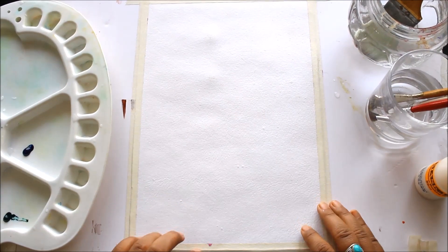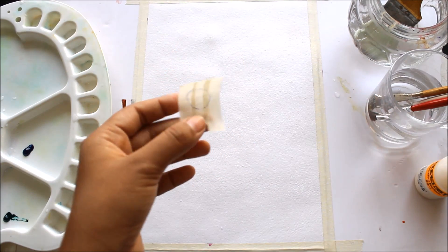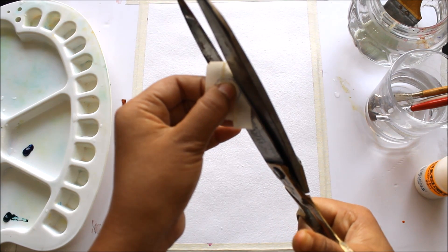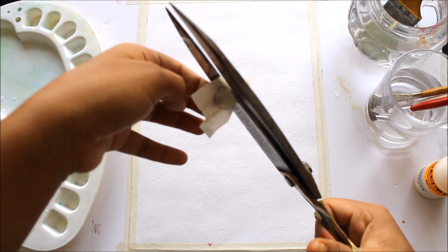I have fixed my paper using masking tape on all four corners. Using masking tape, I have made a structure where we are going to cut the tape in a circular form to create the moon shape. You can also use a masking fluid, since we require a circular shape for the moon.